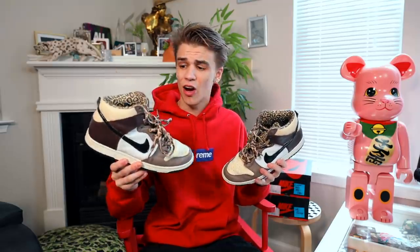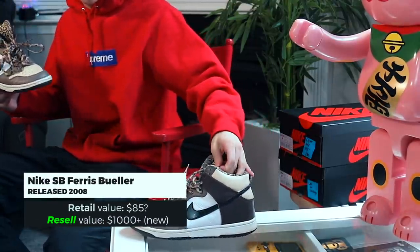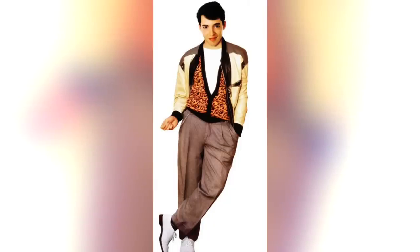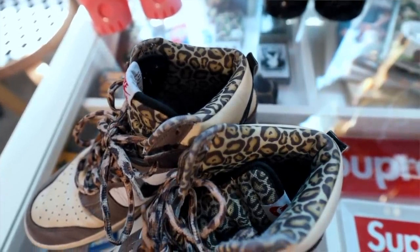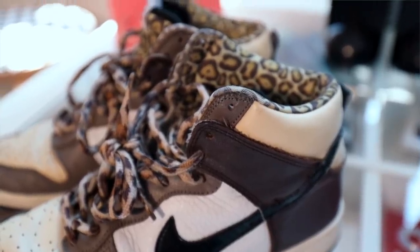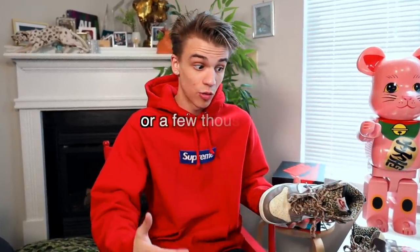Now showing my Nike SBs that I don't have a box for — these are the Nike SB Ferris Buellers. Ferris Bueller's Day Off is one of my favorite movies of all time and this sneaker is based on an outfit Ferris Bueller wore in the movie. I really like the simple brown tones; it's very reminiscent of what Travis Scott sneakers look like. Dunks have just been soaring in price — literally every single pair I'm about to show you has increased $50 to $100 in the last month.